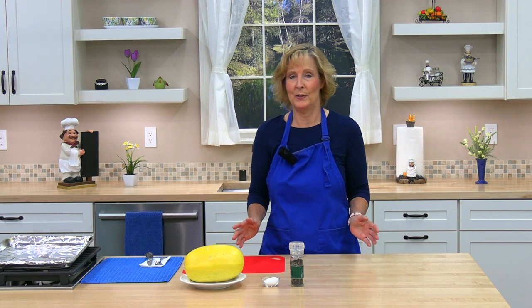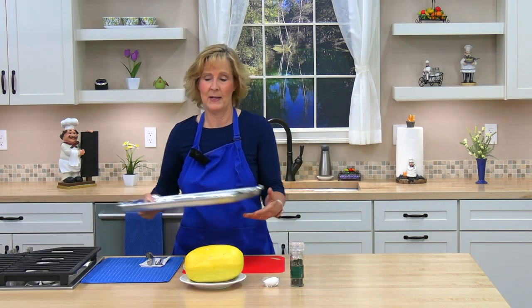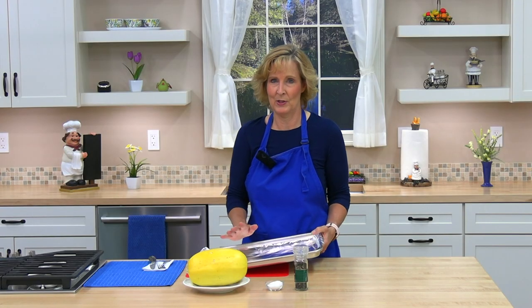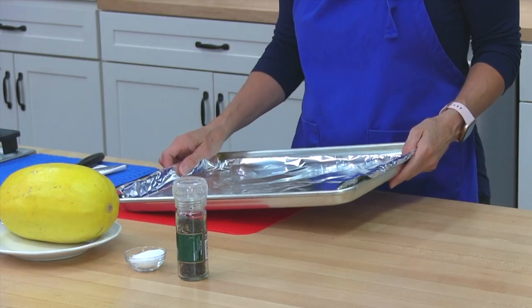The first thing you need to do is preheat the oven to 425 degrees, and I've done that. Next you're going to line a baking pan with foil or a silicone baking mat. I was going to use parchment paper but remembered you shouldn't use that above 400 degrees, so since we're cooking at 425 I'm going to use foil.